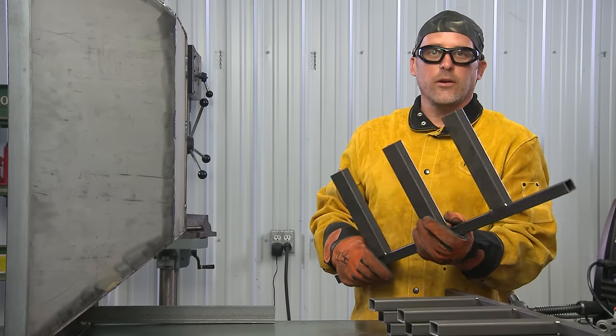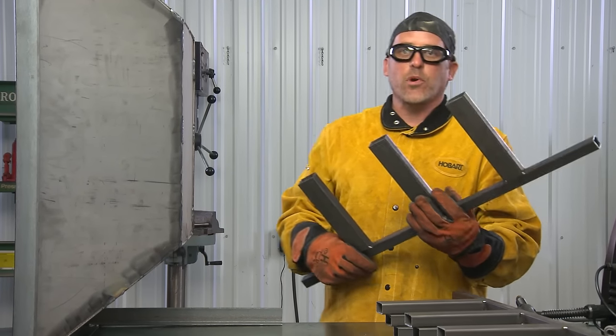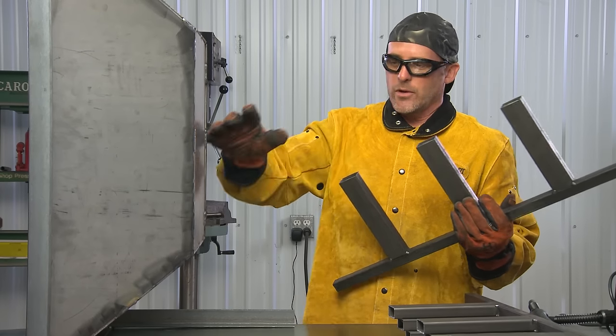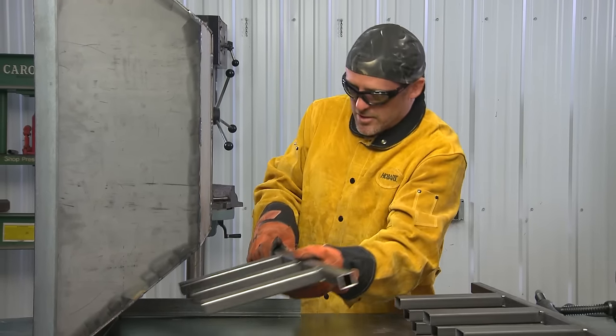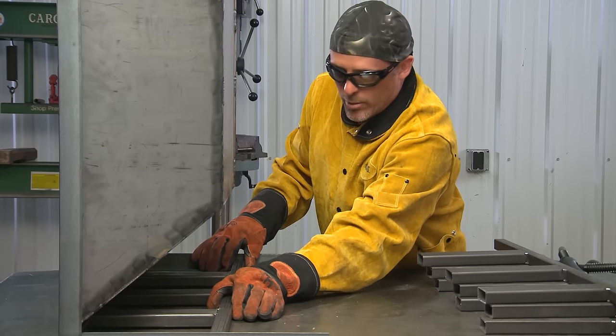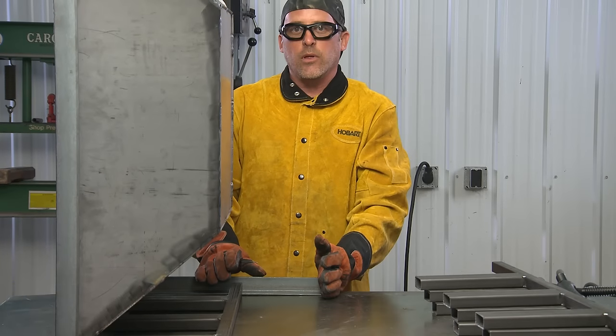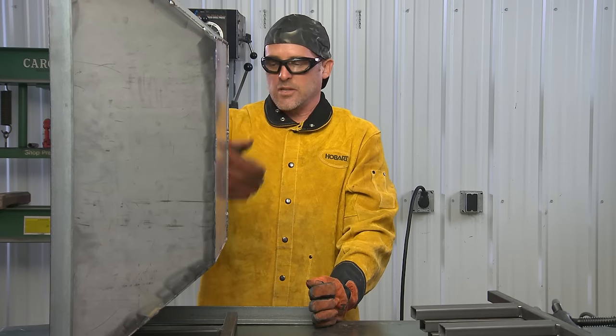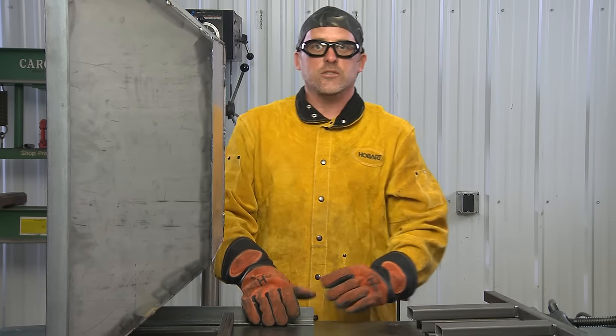We got our side pieces welded together — we're down to the final step. I put the fire pit back up on the table on its side so I can take these assembled panels, lay them in, measure from the bottom of the leg to the bottom of the tubing, get all four sides the same, weld them in, and this project is finished.